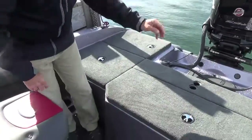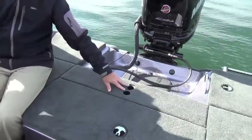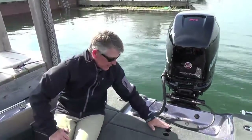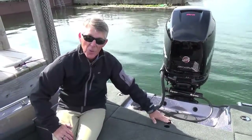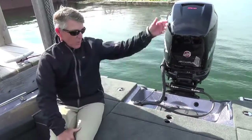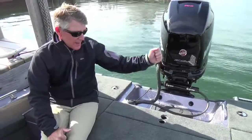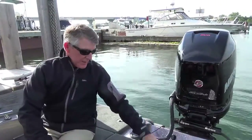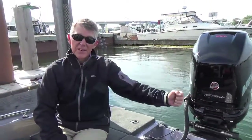This boat is set up with the optional ski pylon. You can see you've got a seat base here, and the hole behind that is for the ski pylon. It's just a single pole that sits down in there — not a tripod with arms off of it. It's a really great feature when you want to use your Angler for more than just fishing.